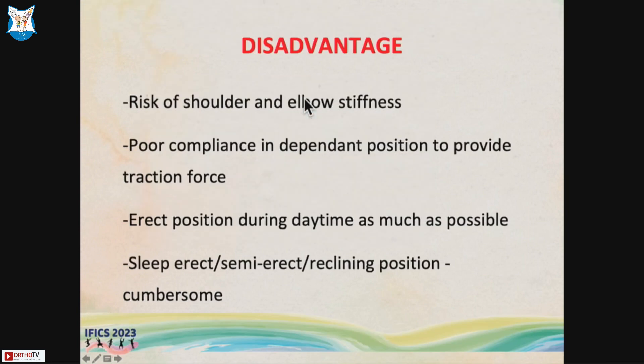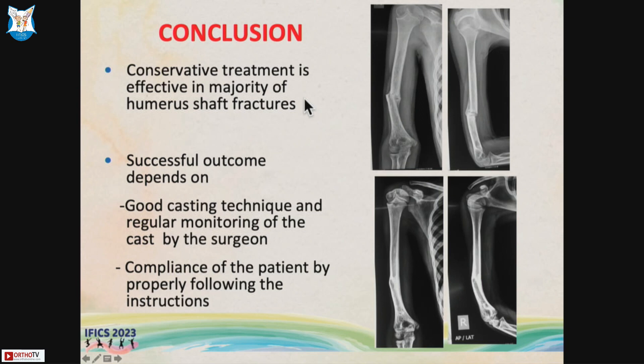The disadvantage is that immobilizing both the elbow and shoulder leads to stiffness. The main concern is poor compliance, because the child has to remain in a dependent erect position for gravity to act — including sleeping in a semi-erect or reclining position. However, it is a good treatment method for humerus shaft fractures, as seen in treated patients. The outcome depends on good casting technique, proper monitoring, and patient compliance with instructions to stand erect.